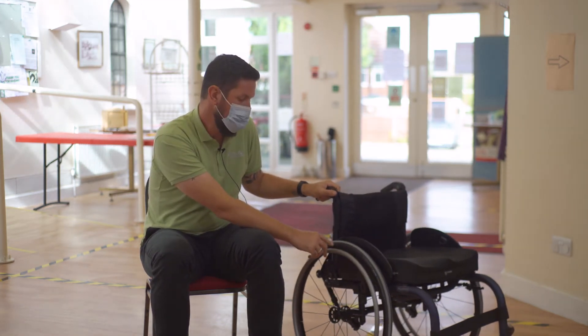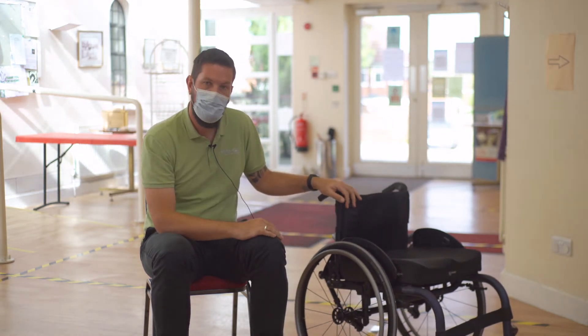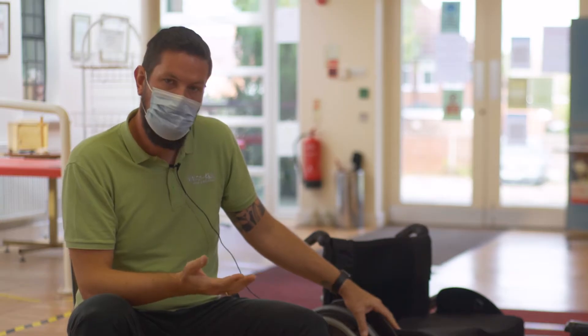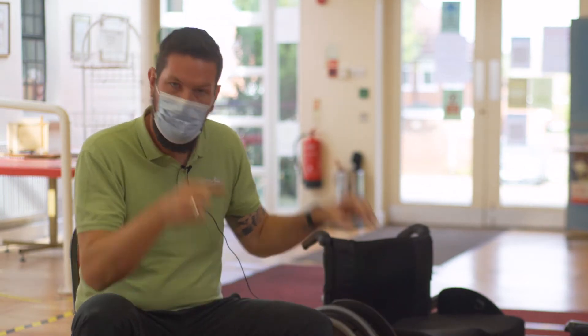These are normally quite high pressures and are hard to achieve with a manual hand pump. We recommend using a track pump, which you can buy from a local bike shop. But as wheelchair users, you may find an electric pump is more usable, as you don't have to apply any pressure down into the pump itself.